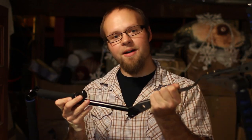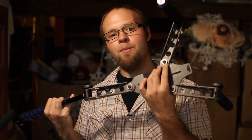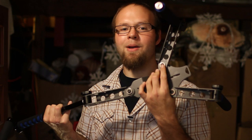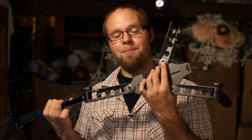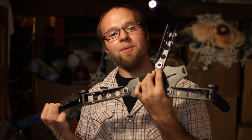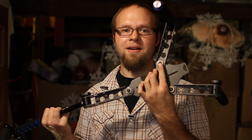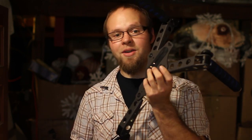One thing I will warn you about is that once you tighten down these allens, I would leave them where they are. If you start messing around with these a lot, they strip out very easily — I already stripped one out just messing around. So if you're headed out for a shoot, put this into the position you want and leave it there until you're done. Otherwise I'd recommend replacing the hardware with allens that don't have the star pattern, which are easier to strip. Just make sure you don't damage the bushing on the other side and you should be good to go.